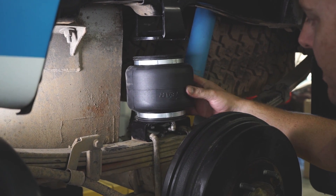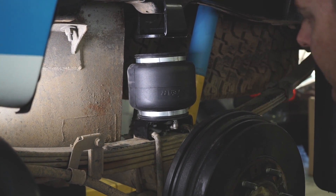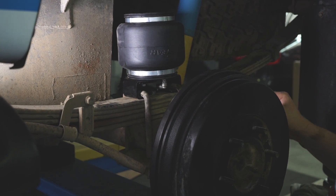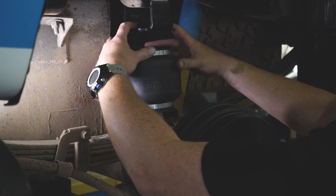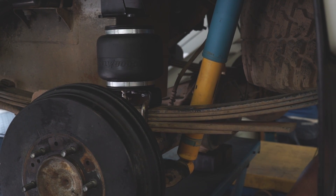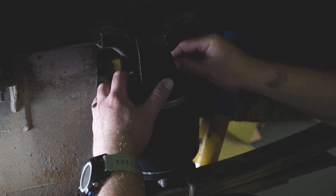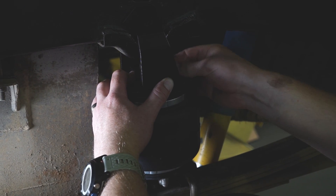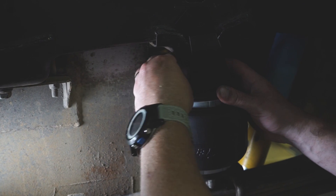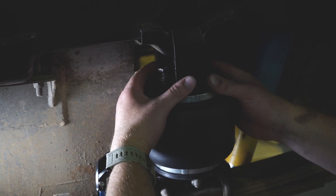We've now completely removed the bump stop and replaced it with the bottom bracket with the bag attached. I've just finished nipping up the u-bolts. The next step is to raise the vehicle up and attach the top bracket. We're going to install the top bracket bolts into the bag finger-tight to start with, just to find the position.